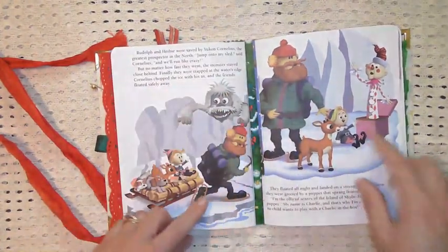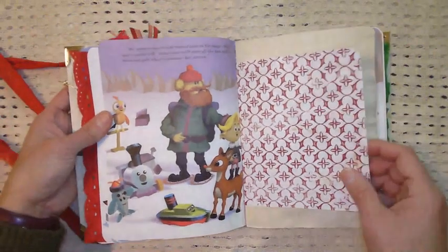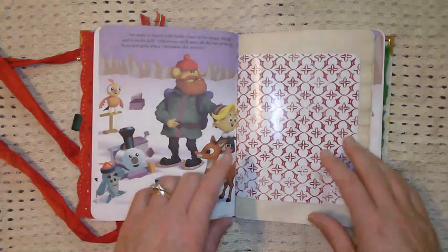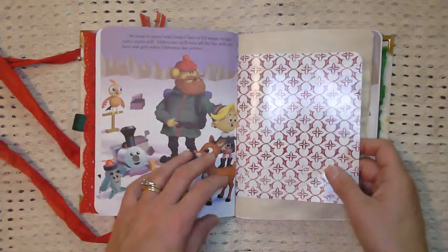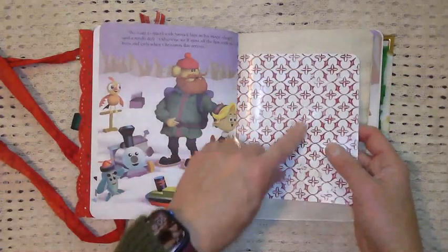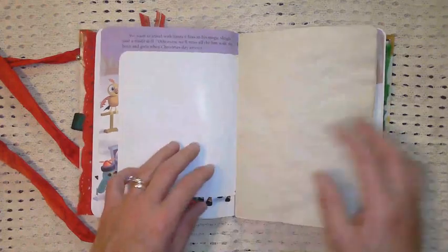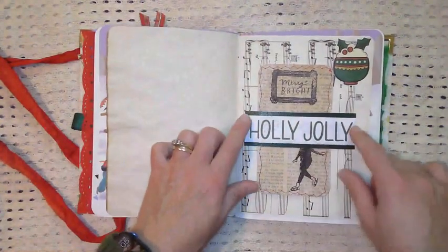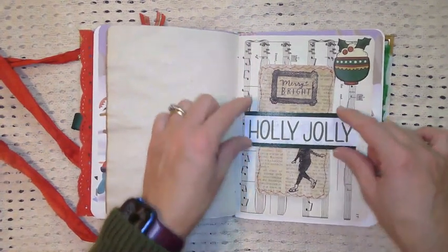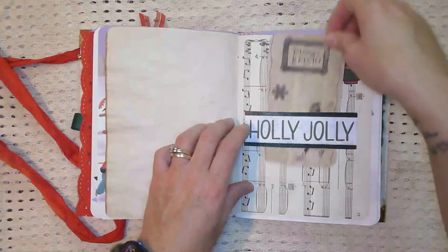The story just continues on. The second signature is pretty similar to the first — I tried to use the same papers and the same amount of papers in each signature. When I do my books sometimes it doesn't turn out that way, but for the most part that's what I tried doing. This is the wrapping paper — I love this wrapping paper. I actually did a Christmas journal with it. You can see how shiny it is. Here is a belly band — this was a piece from a cardstock packet, one of those pages where you have cards, and I just made a little belly band.